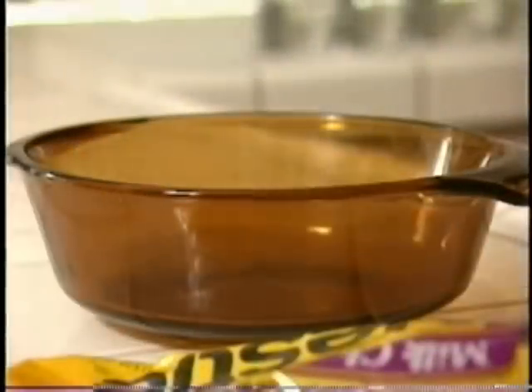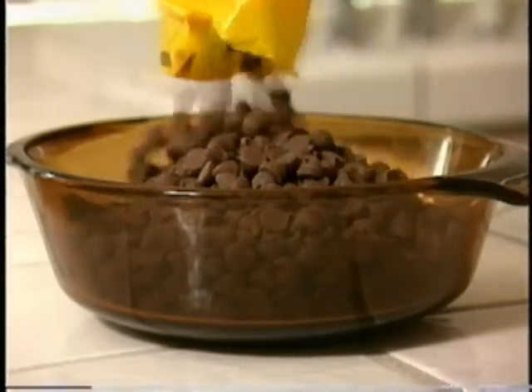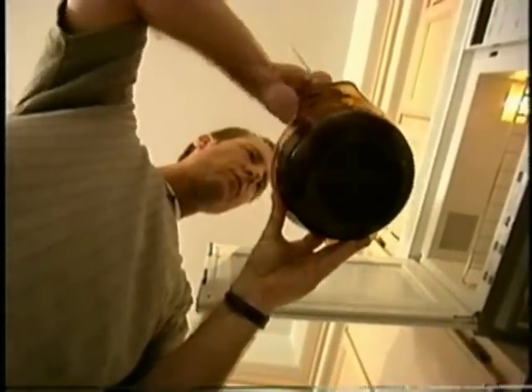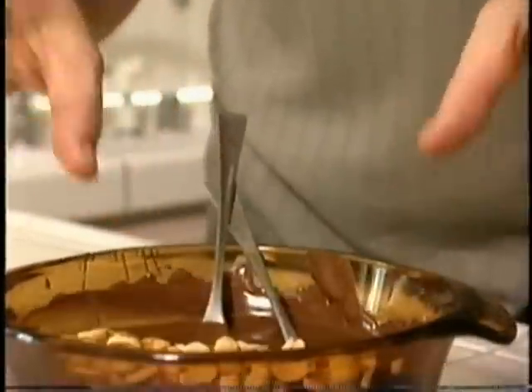Then it's chocolate time. Todd's chocolate of choice: your standard milk chocolate chips. We'll melt these in the microwave. He's preparing for the final step. Todd believes there is a secret to the chocolate — his special dipping technique.